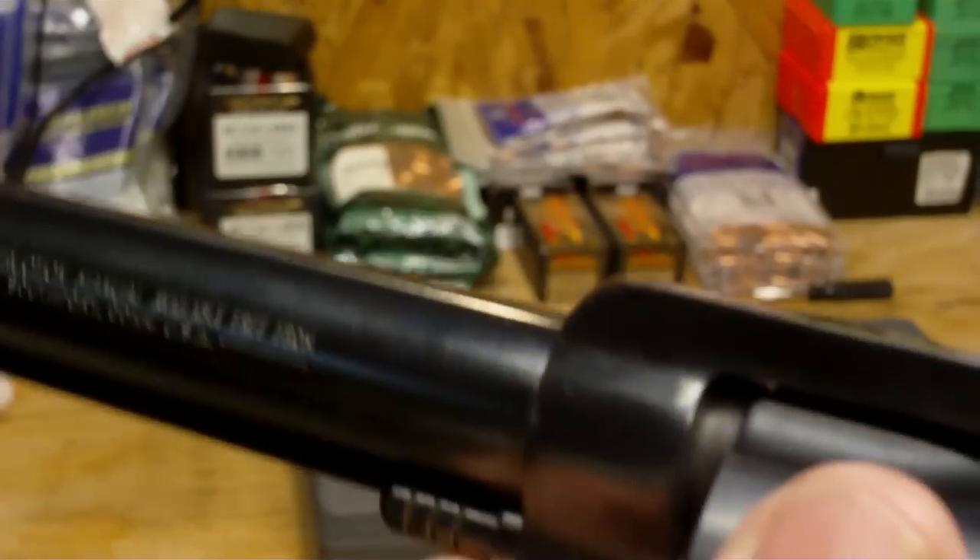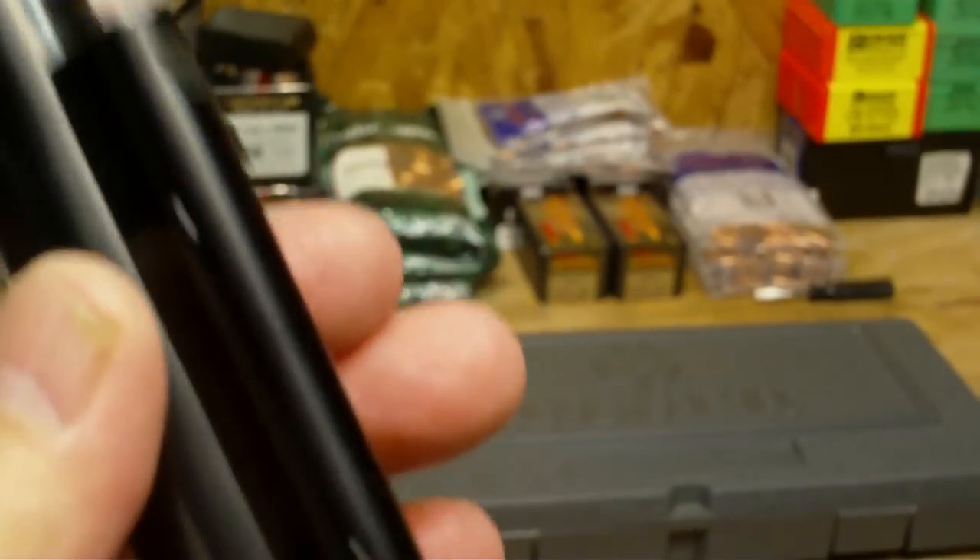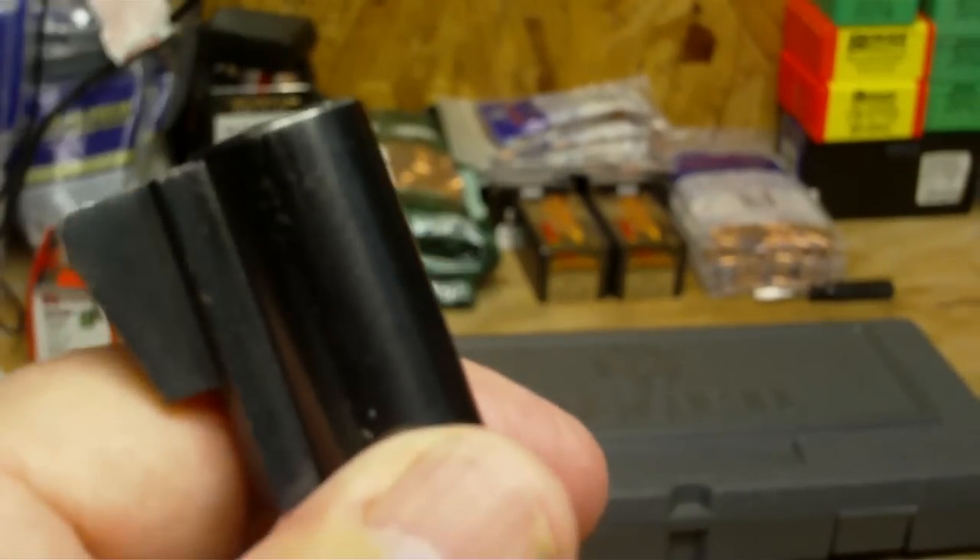The finish is in really good shape for a used handgun found at a pawn shop, but you can still find great deals. If you look on Gun Broker for used Ruger Blackhawks in .357 Magnum, they're all going to be $450 or more. I paid $399 for this, so you can still find decent deals, especially if you haggle.